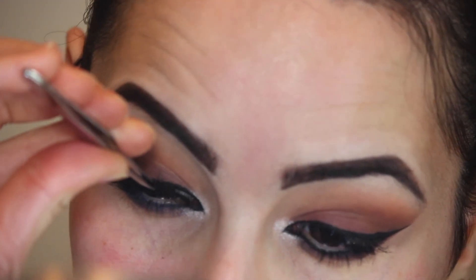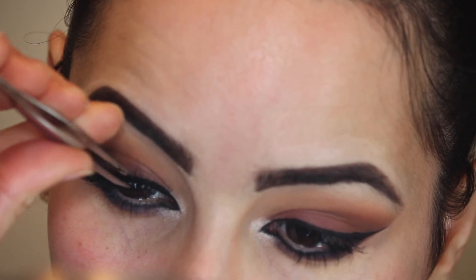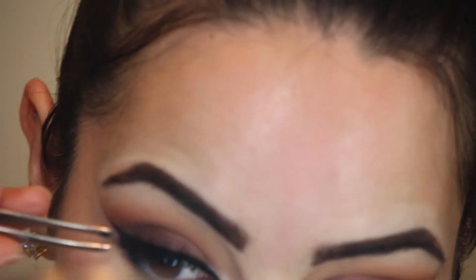Now I'm just going to prep for some falsies. These are Velour Lashes in Lash in the City. These lashes are gorgeous — they are the best lashes that I have used to date.